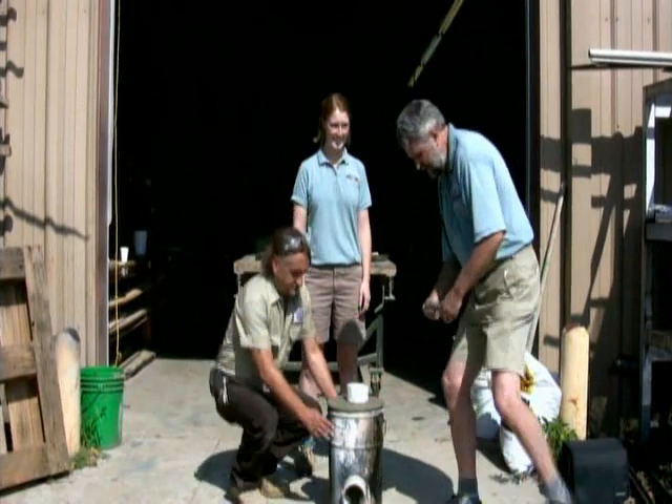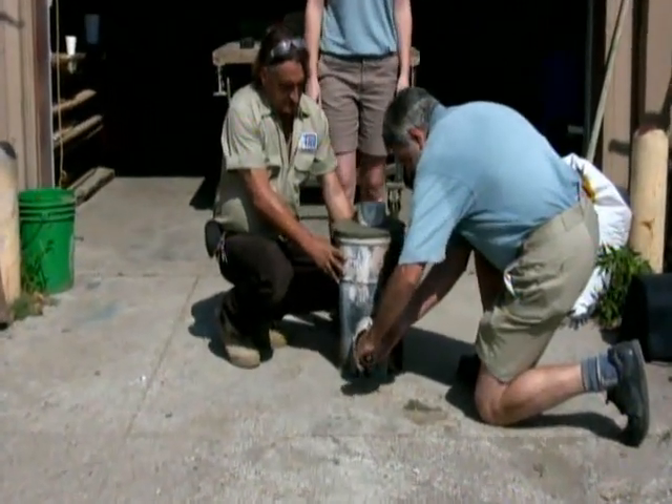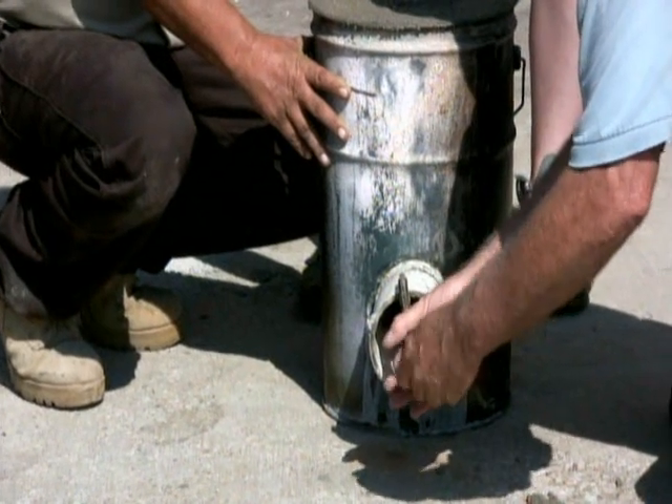It's been about an hour since we left Gary and Brian at the shop. Let's head down and see what they're up to. Now we'll watch Gary remove our molds from the cement. He removes these now because cement shrinks as it dries, and if it is too dry, it's very difficult to remove the molds.